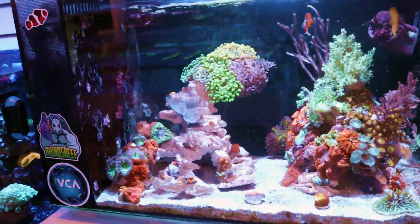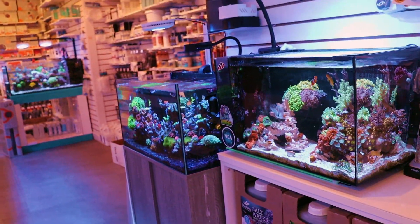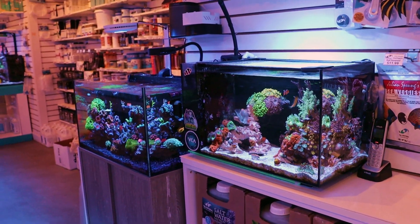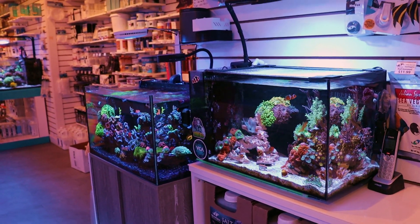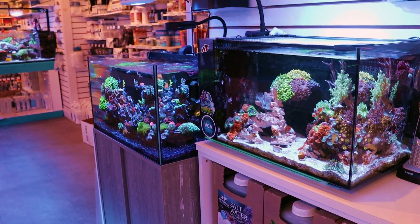I think that's it for today's video updating you on the Fluval Evo. If you like the content — as you know, another day another video — we strive to do one reef-related topic video every single day of the week. If you like what we're talking about and you like the store, hit that subscribe button. Thanks for watching this episode of Frag Box TV.